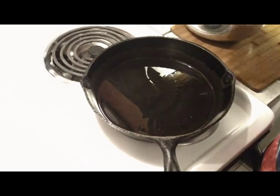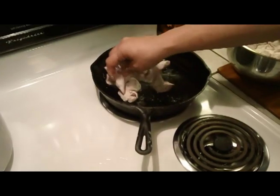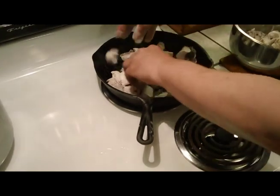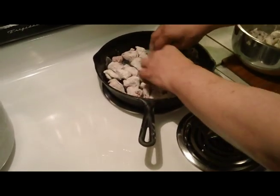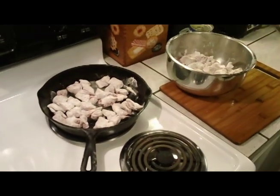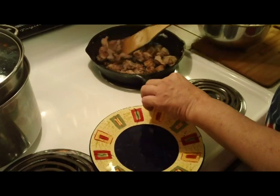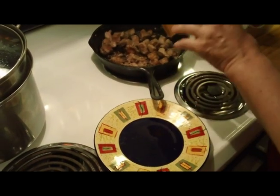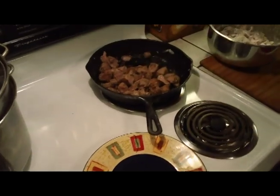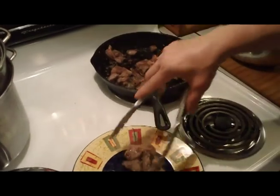Just want to throw it in. We'll do a batch about like that, set aside and cook more. It's not like well done, but it's cooked on the outside. It's probably about medium rare right now, which is fine - it's going to cook more when it's simmered in the sauce. I'm going to pull all this out and set aside.